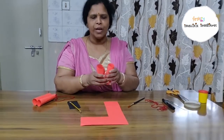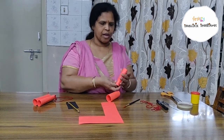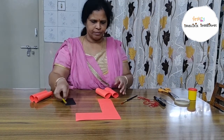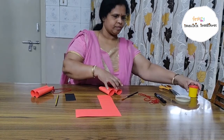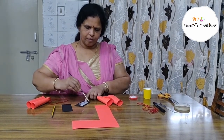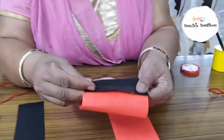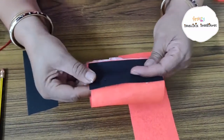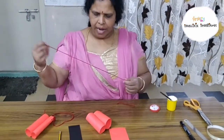Similar way I have done already. Now we need to make a small roll on both the cylinders to keep a thread. Now we need to join both the cylinders together with the help of another sheet of paper, so that they will be together. Now we need to tie a yarn.